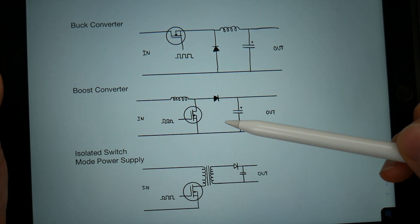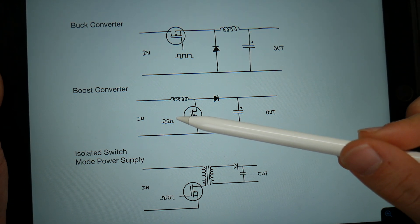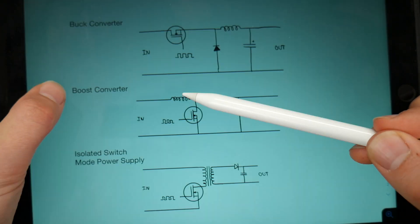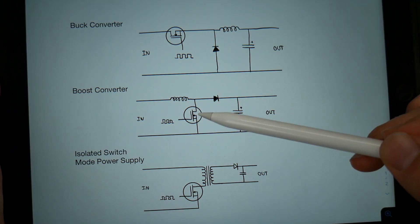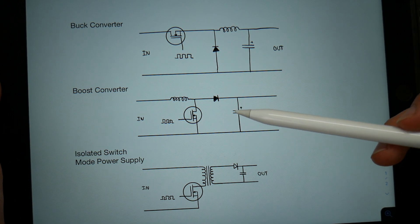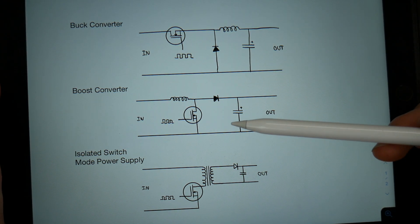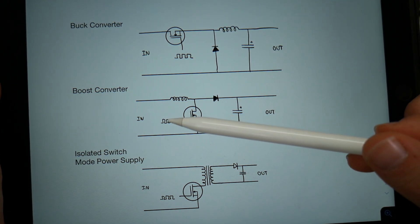For a boost converter, it's similar — we have a transistor switched on and off at a certain frequency and duty cycle. What happens is it charges up the inductor to a certain magnetic field, and when the transistor turns off, the magnetic field is discharged through the diode and into your circuit. Filter capacitors smooth both of these. This will always put out a higher voltage on the output than what is going in on the input.